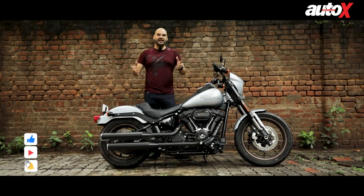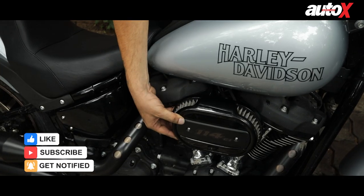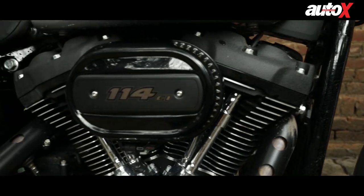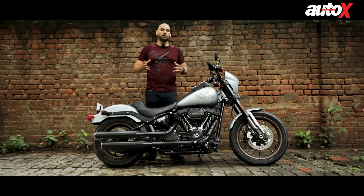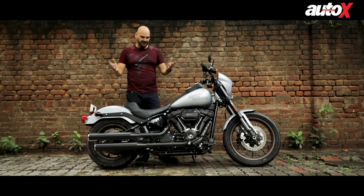We've also been riding in the rain, and I have to point out that the high-performance air filter just sticks out and did get some water in it, which caused the bike not to start. These are little problems Harley Davidson needs to pay attention to — especially when selling bikes that cost 15 lakh rupees in a country like India, where dust, poor road conditions, and rain are constant challenges.